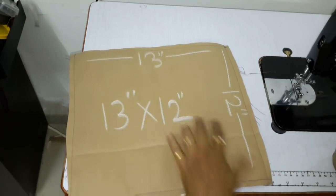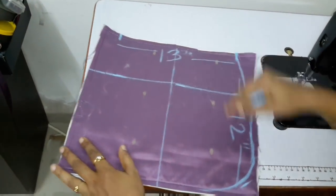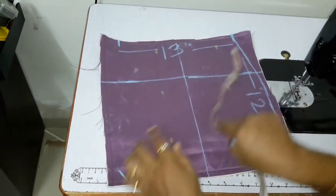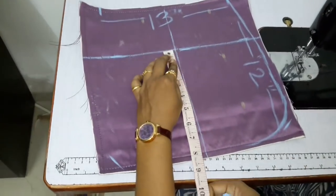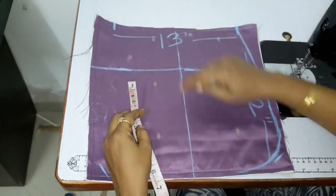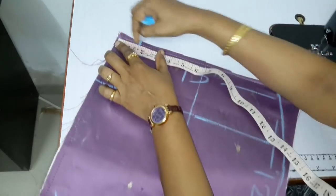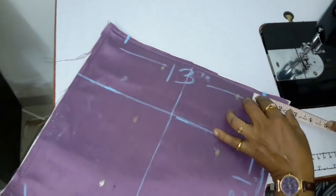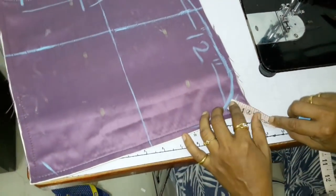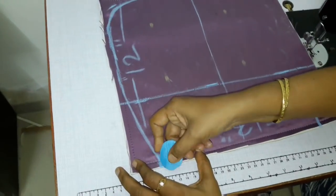Take the 13 inch by 12 inch quilted piece — the width is 13 inch and length is 12 inch. From the bottom, mark at 8 inch and mark the center. From the top, mark 1.5 inch on both sides, and from the bottom mark 1 inch. Then give a shape to the marking.